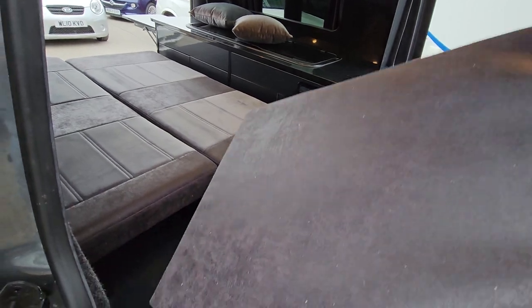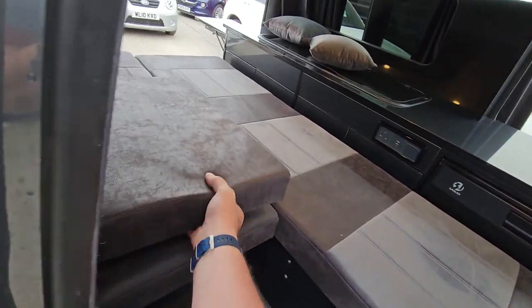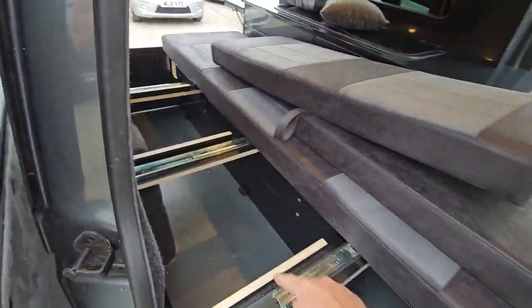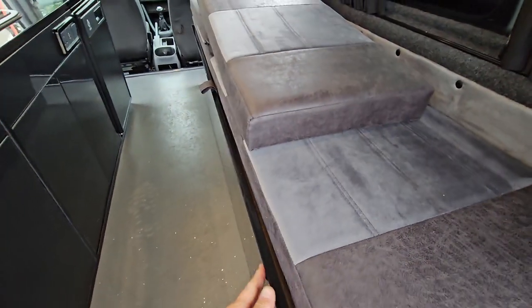And if we look under here, let's take this out — loads of storage holes under there to the front. Just to get a quick idea — you can see all that under there, so you can put all your bedding under there. And let's slide it back — that's easy.